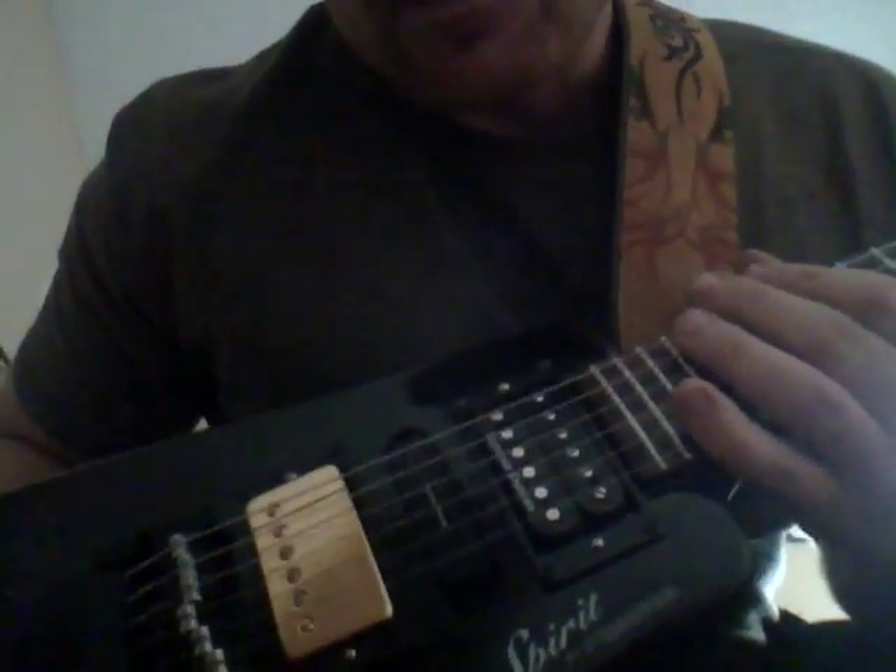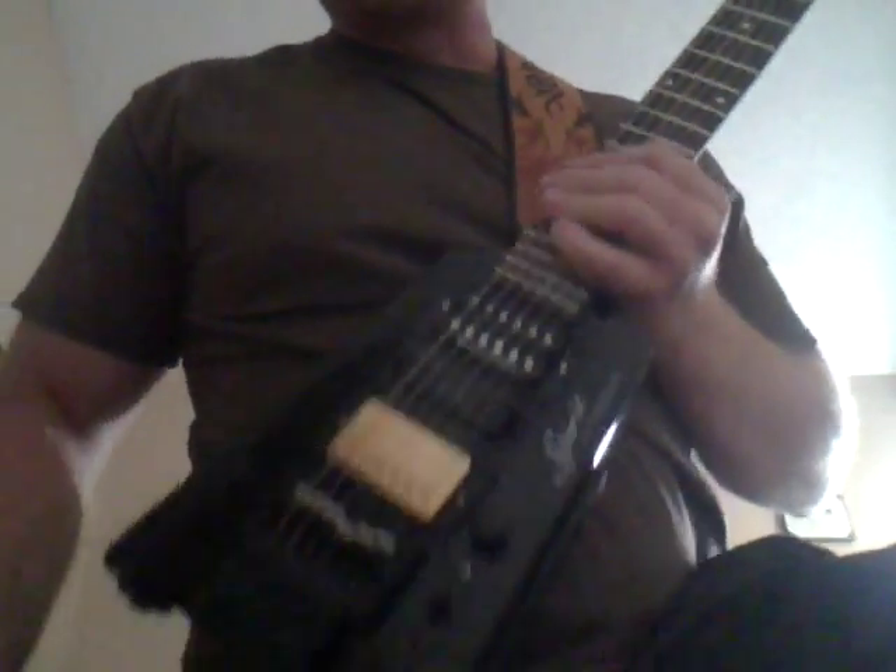I've got some Elixir Nano Web 9s, and you'll notice I've got the adapter here so I don't have to have the double ball strings. Really kind of a nice feature.